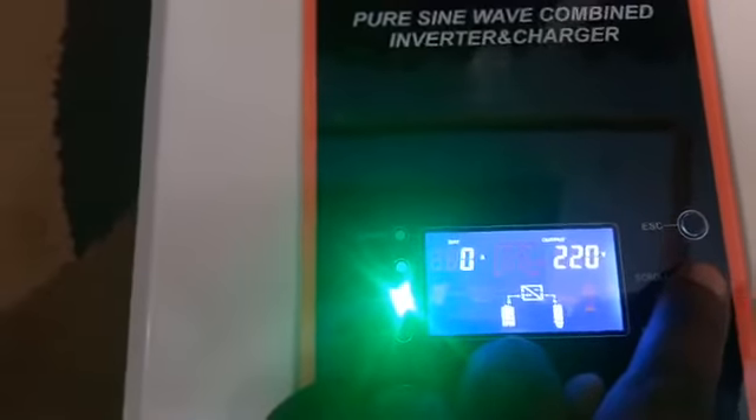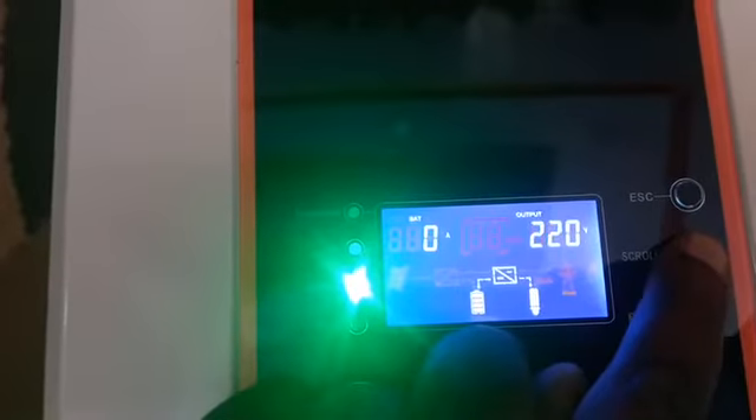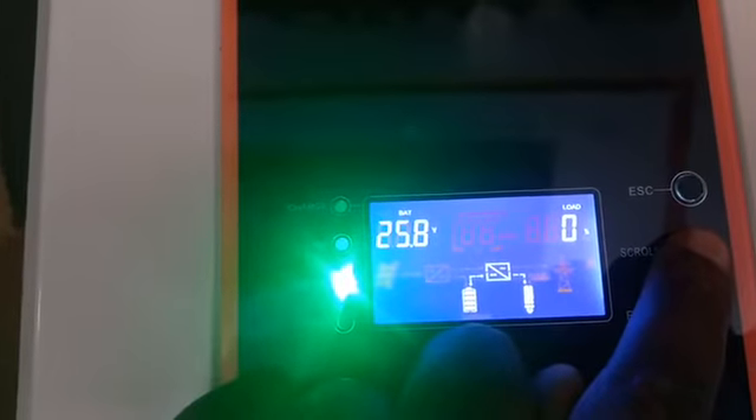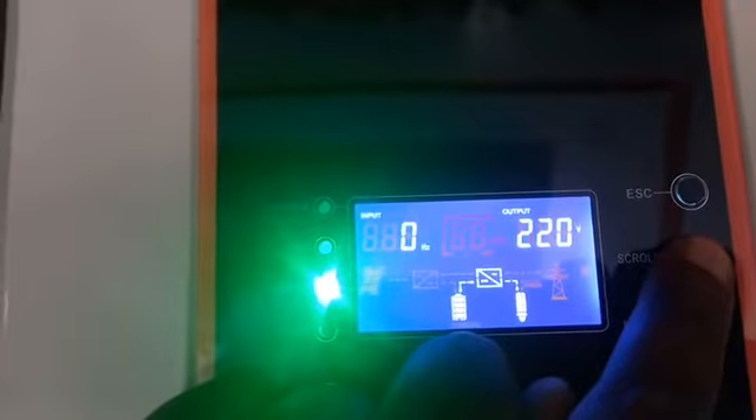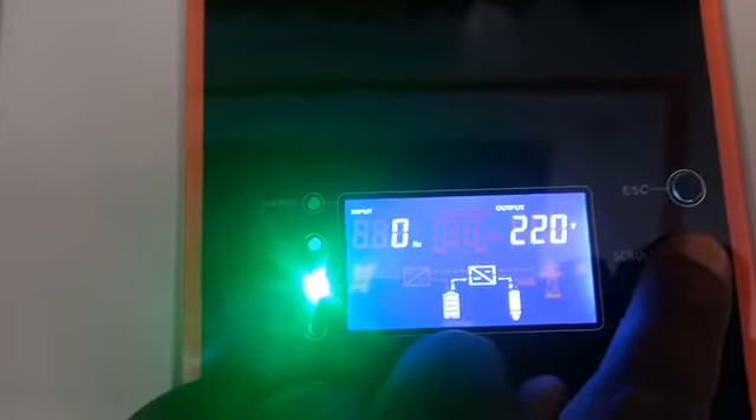The charging current display shows input from the grid. The load is zero percent, zero watt. This shows the software version on the inverter, then we have the output voltage, output frequency, input frequency. This inverter is programmable and we will be programming some settings. The first thing I want to check is the no-load current draw, using my clamp meter.